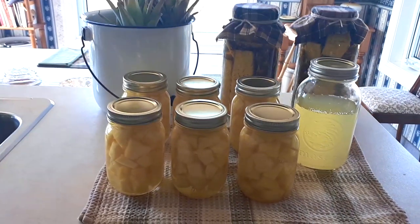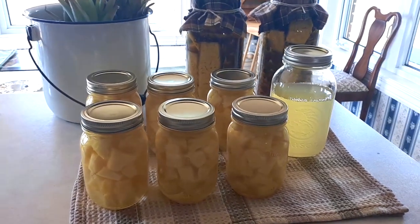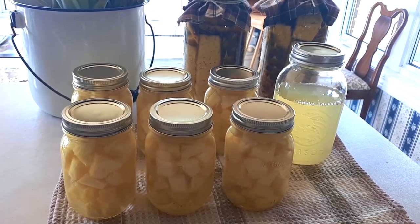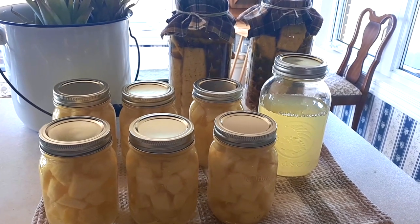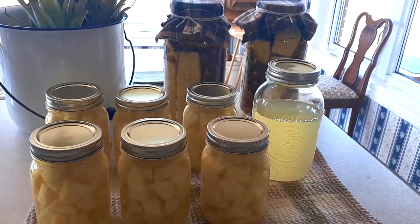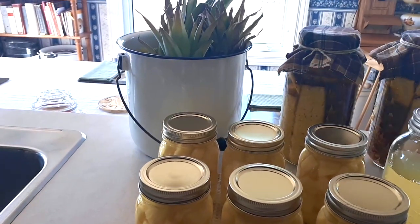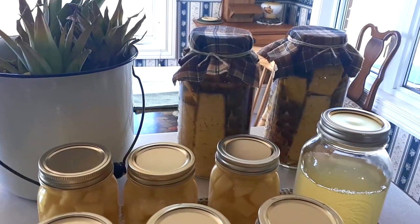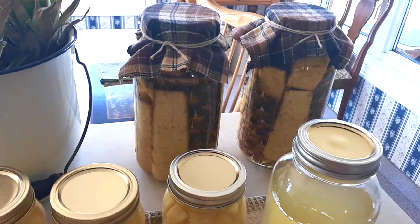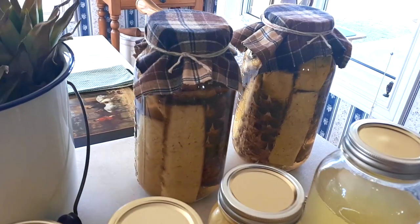This is everything I ended up with from four discount pineapples at 99 cents each — just $4 total. I got six pints of pineapple tidbits (there were seven but one broke in the canner), almost three-quarters of a quart of pineapple juice from the steam extractor, two large jars of pineapple vinegar — hopefully — and compost. If you have a press, I'd use that for the cores as you'd probably get more juice.